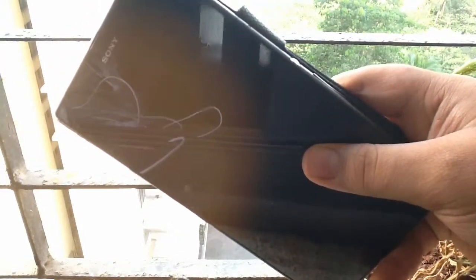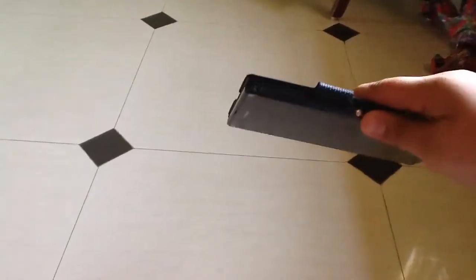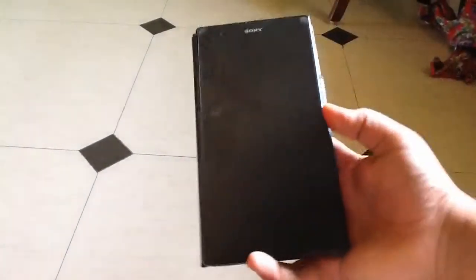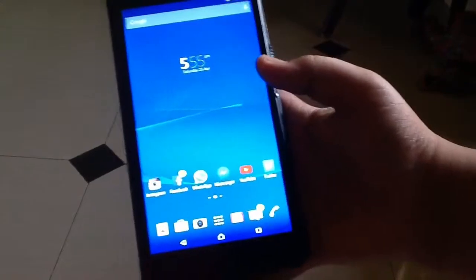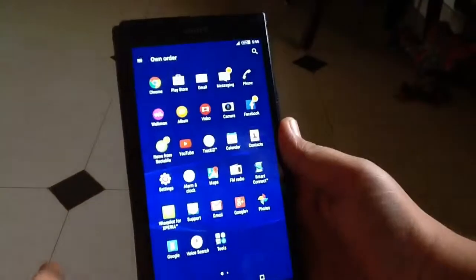I don't have a sound checker, but I will check the sound and try my best to give you a better listening experience. I am in my bedroom — not that loud, just a little bit loud from outdoor car sounds. So let me just launch my Walkman app.